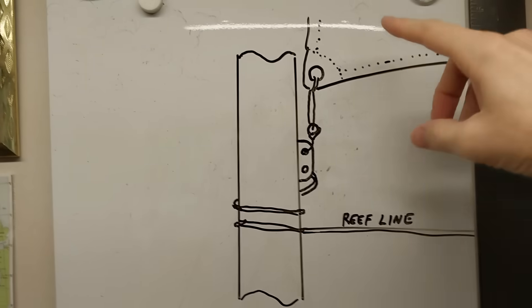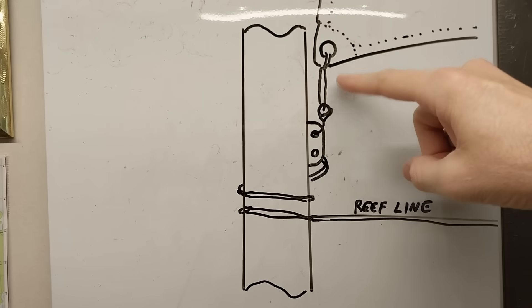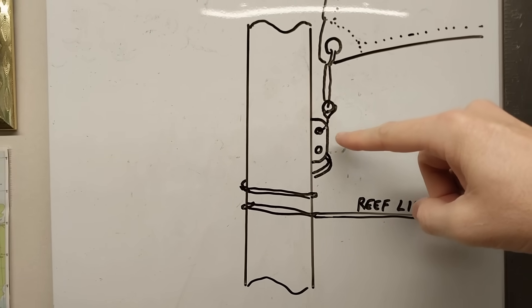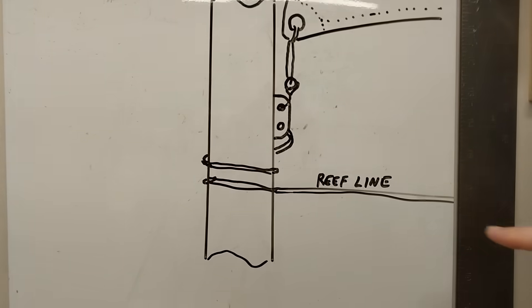Here's a diagram to better explain it: there's a sail with a downhaul attached to this pad eye, and this pad eye gets the roller reefing line that wraps around the mast right there.